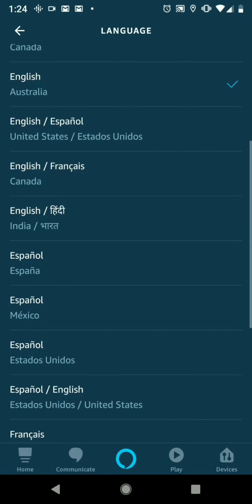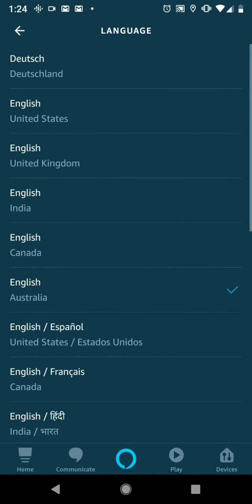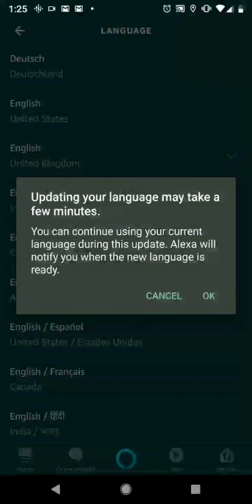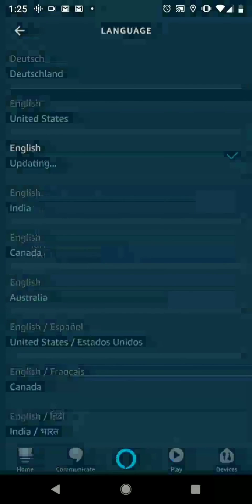Once you get the language section, you're going to choose which language you want. You can see there's a bunch of different options — they have English ones with different accents. I have it set up with the Australian one right now; I'd suggest that one, it's one of my favorites. But we're going to go with the UK here just to show you what the process looks like. It's going to say 'Change Alexa's language' — we're going to say yes. It takes a couple minutes to update, you click OK.